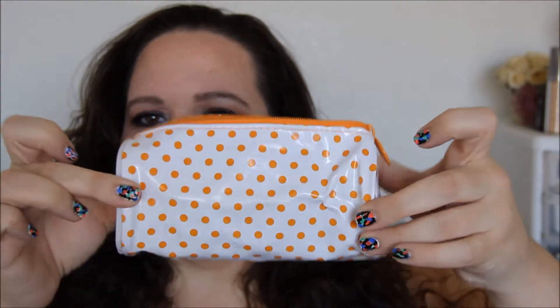This is what the bag looks like this month. It's a little polka dot orange and white bag, and it's plastic.